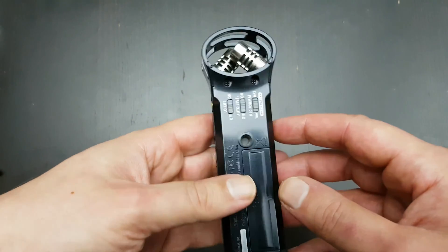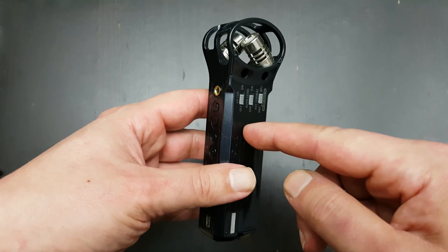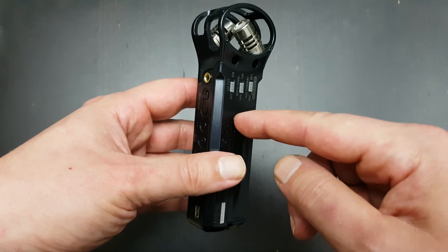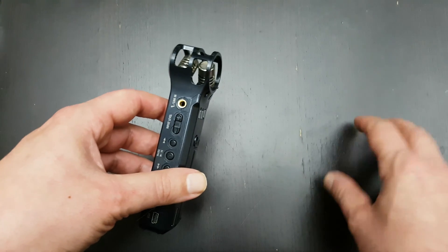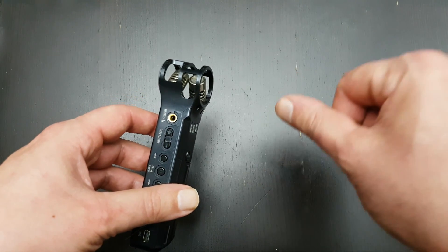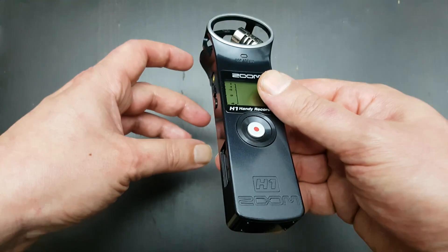On the back it has a hole for a standard camera tripod or stuff like that. I have made a little adapter with a hot shoe for on the camera where you put the flash, so I can screw it on there and put it on the camera.